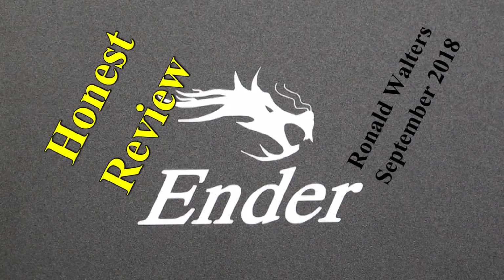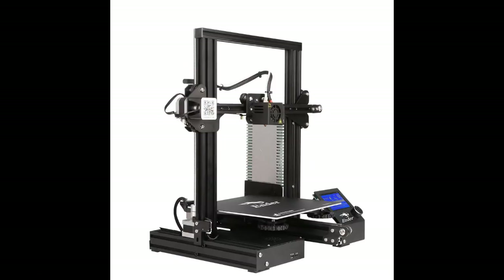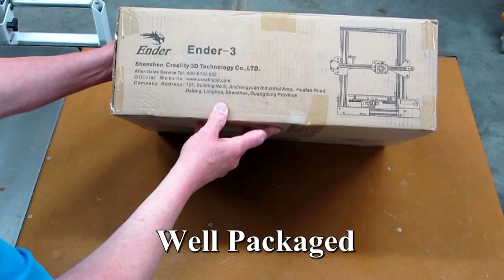This is my actual review video for the Ender 3 by Creality. This may not be very good for sales commissions, but I think a review should point out everything — and a lot of reviews do not do that.